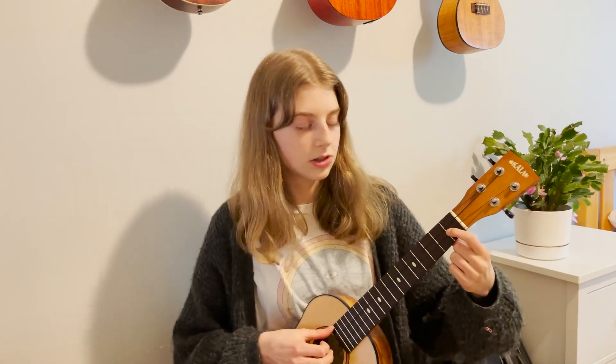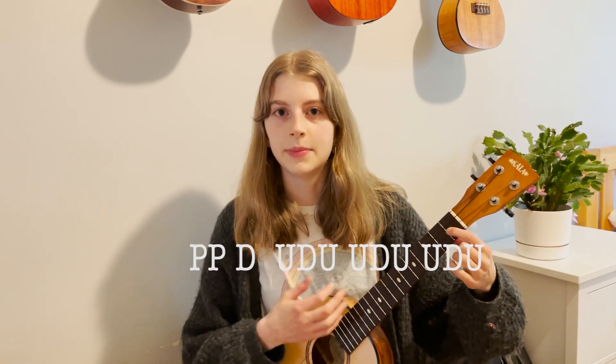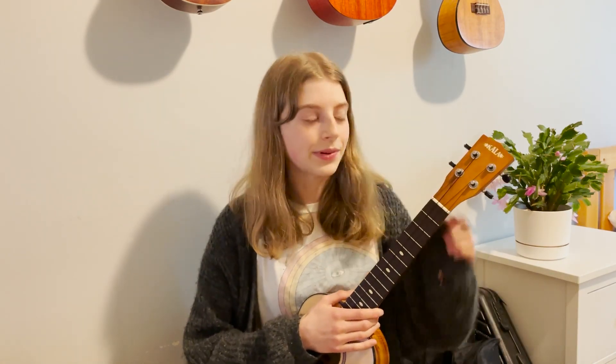That's what I like to do for the intro and outro. For the chorus strumming pattern, pluck the C string and the E string: pluck, pluck, strum up, down, up, up, down, up, up, down, up. Then for A minor and E minor I just do down, down, up, down, down, down, down, up, down.